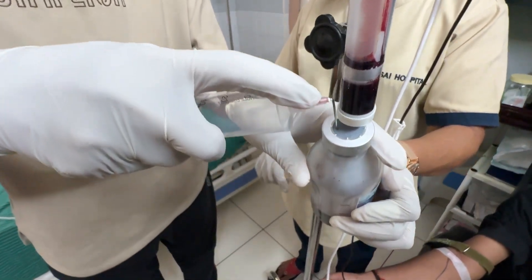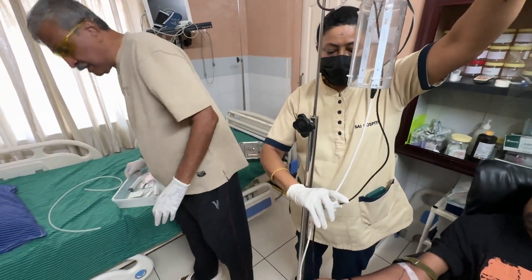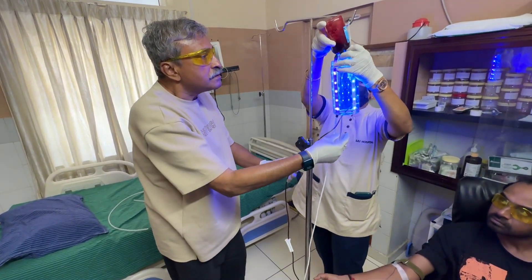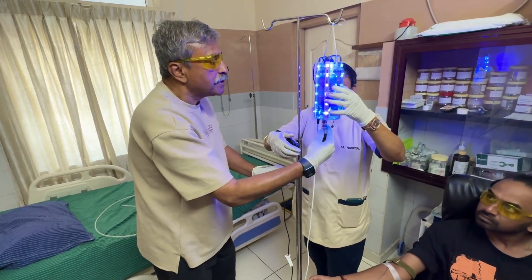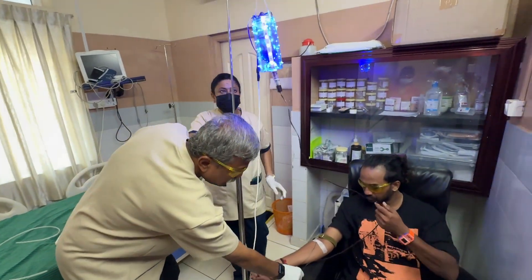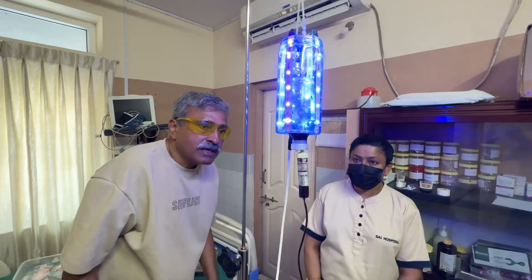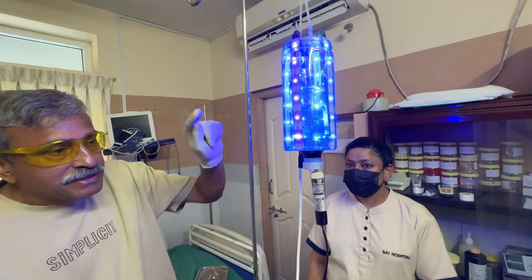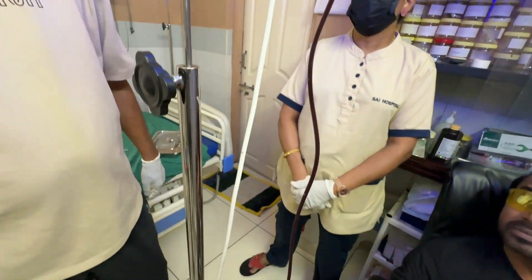The needle is pushed into the machine and allowed to suck. The bottle is inverted, the ultraviolet lights are started, and the appropriate level is attained to ensure that the blood is fully irradiated inside the chamber before it enters the patient's body. Each pass takes about 6 to 7 minutes if the flow is full, since we are only passing 50 to 60 ml. We wait until the blood level in the bottle is low enough that it does not immerse the diffuser.